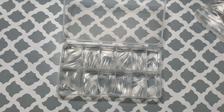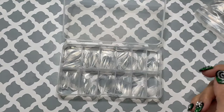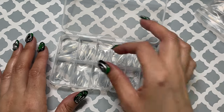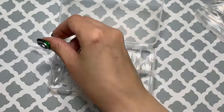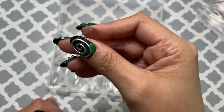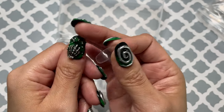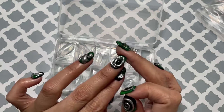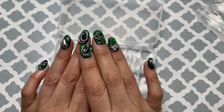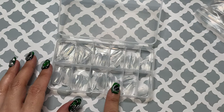I'm not sure if it comes with 120 or 240 — maybe 120. It says droplet shape, but I would say it looks like almond, maybe between almond and a stiletto. The length is a little longer than a short nail. I got the short round ones from the last video — I got them from Temu and made a set on this channel. I like making sets with this style.